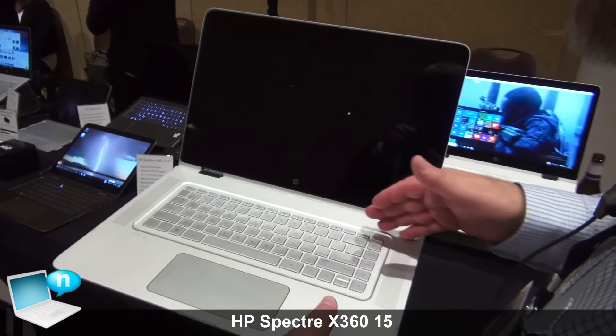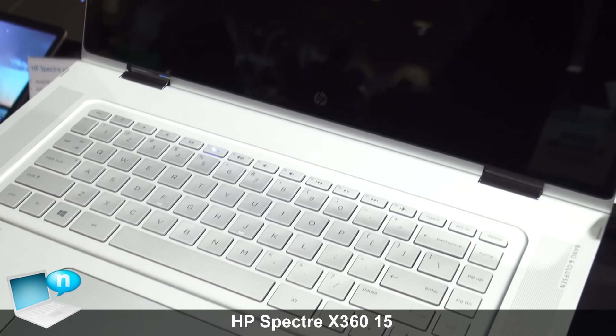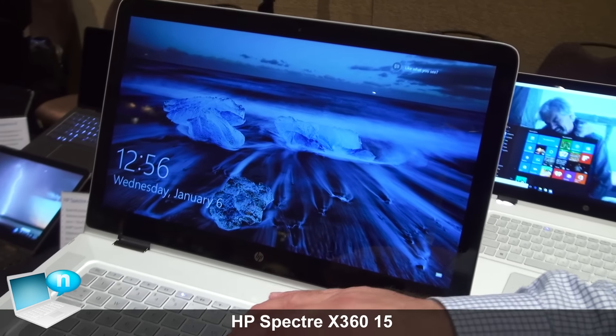Full-size keyboard, of course, that's backlit. The displays are either full HD or 4K, and that 4K display is brand new for us.